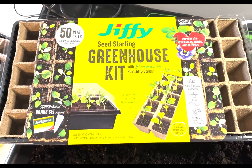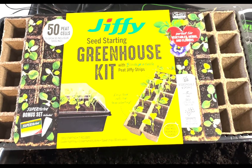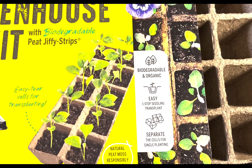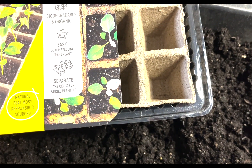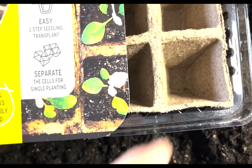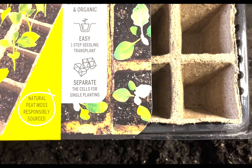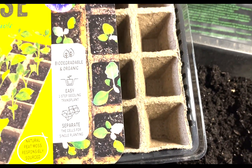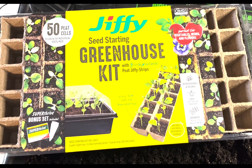I picked up a couple of these greenhouse kits. One good thing is they're biodegradable, so once you get your seeds started you can actually grab them at the bottom, bust them apart, and place them into your bigger pot — and these will break down into the soil. They're pretty handy and not very expensive.